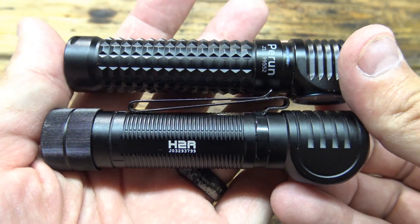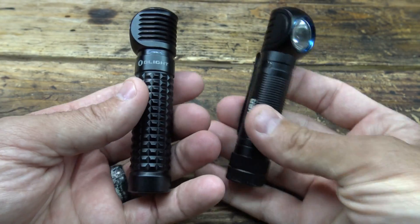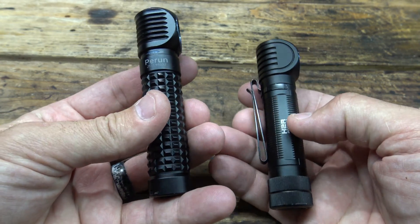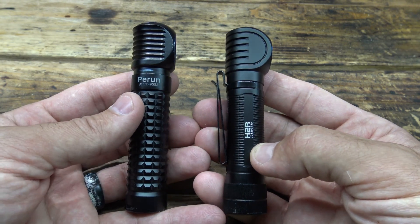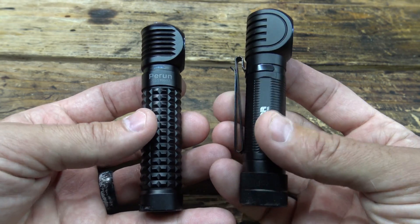Well hello, good afternoon everybody, welcome back — Jiu Jitsu 2000 here. Today I want to talk about Olight headlamps. On the left here we have the Olight Perun, and on the right we have the H2R.